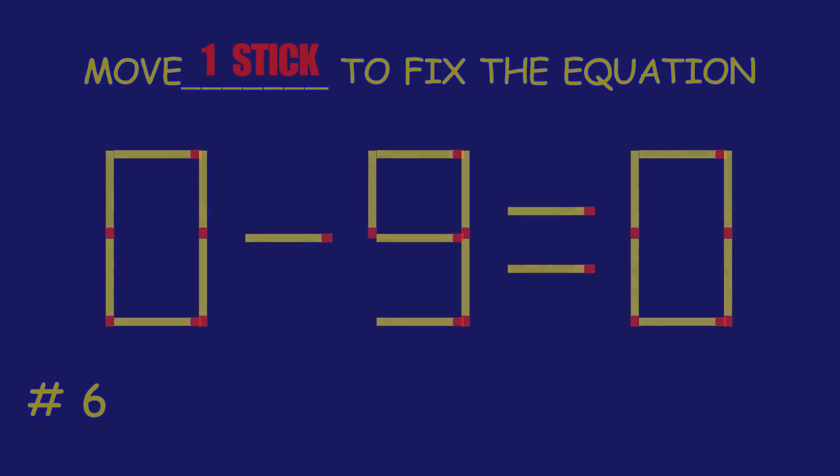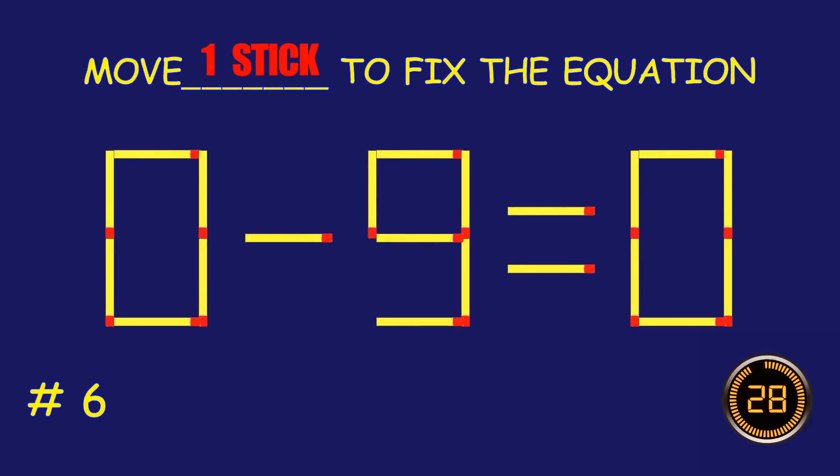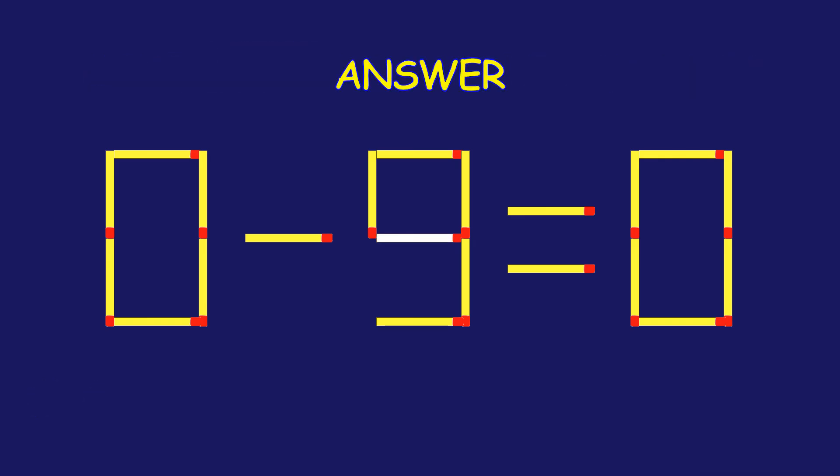Puzzle 6. Can you move one matchstick to fix the equation? Bravo! Your brain is on fire!